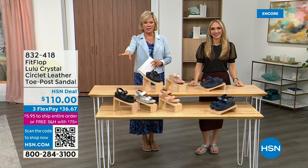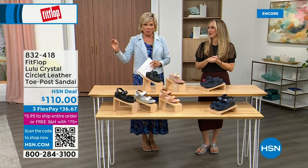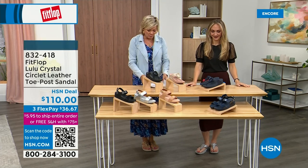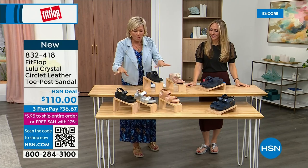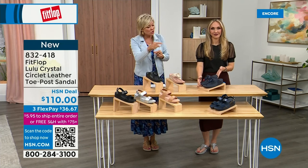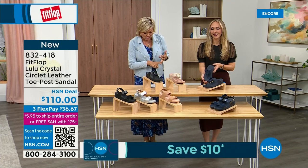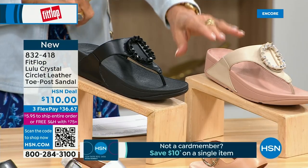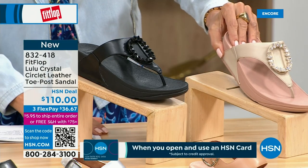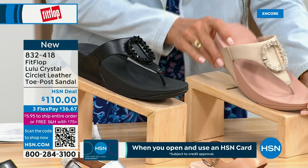Welcome back. Stay where you are to get our Today Special — it's the most affordable sandal of the day from FitFlop. We also have these offerings at $110. This is the Crystal Circle Leather Toe Post Sandal, available in all black, midnight navy, and beautiful stone beige. Five through eleven, all sizes, whole sizes only — go down a half size if you go between.